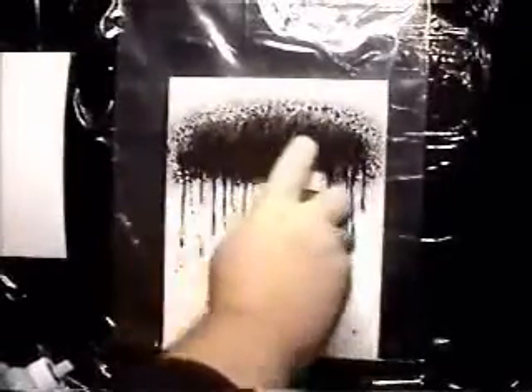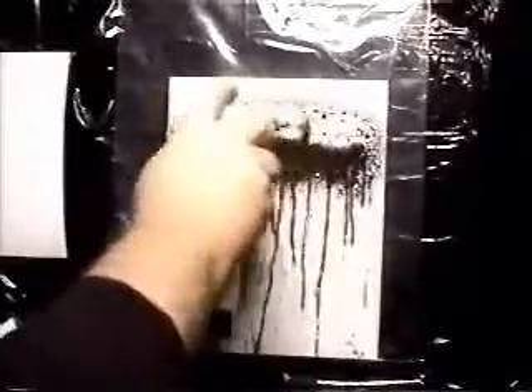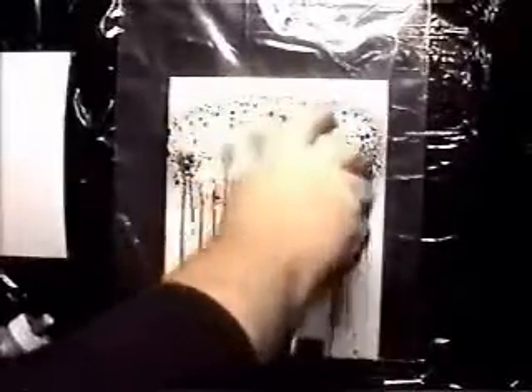By spraying it on and putting on a layer, I'm then going to use clear water and rinse it off. And my prints have developed.